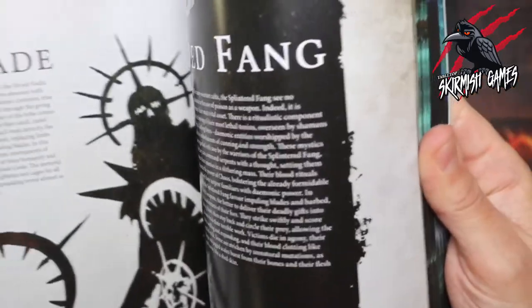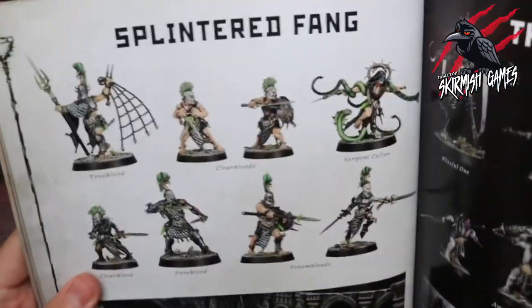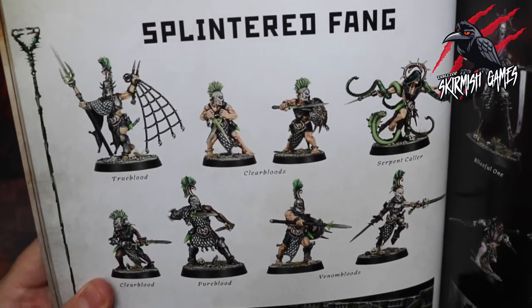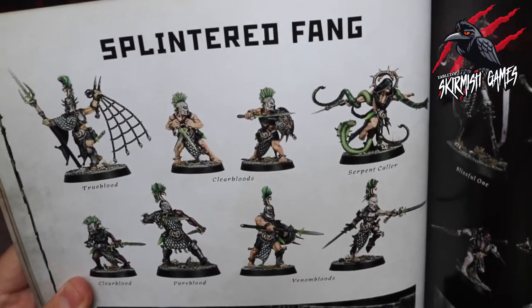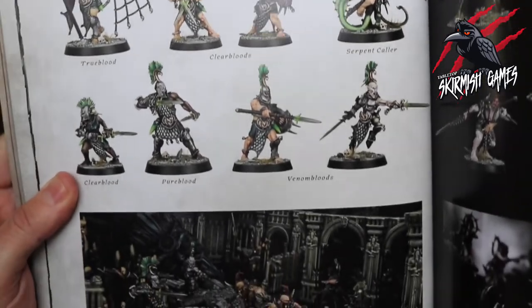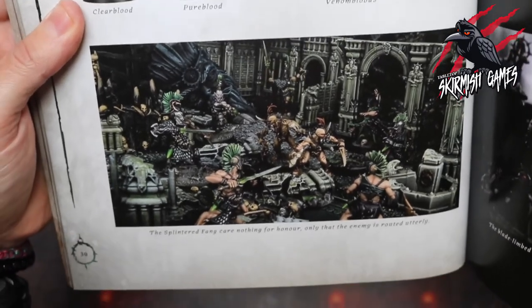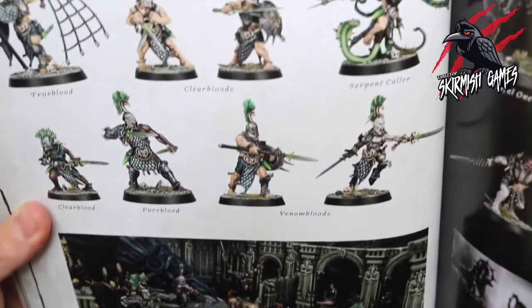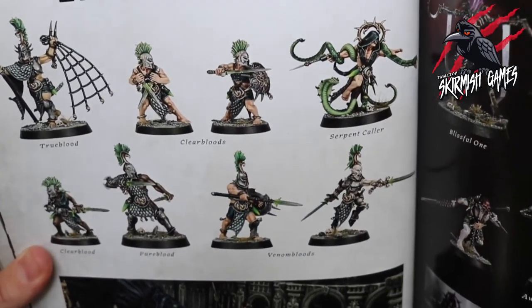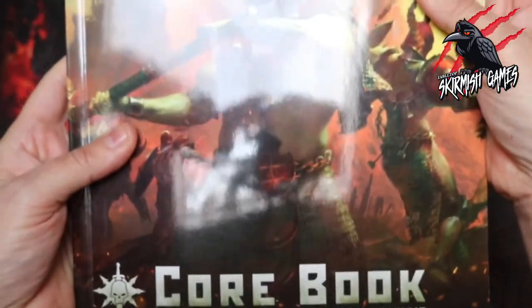In battle the Splintered Fang favour impaling blades and barbed serrated weapons to deliver their deadly gifts into the bloodstreams of their foes. They strike swiftly, score telling blows, then step back and circle their prey, allowing the poisons to do their terrible work. Victims die in agony — their flesh swelling, their blood clotting like spoiled milk, some stricken by unnatural mutations such as fangs and scales bursting from their bones. A pretty gross and awesome introduction! They look really cool when painted up — very Greek, gladiatorial, with a great green colour scheme.